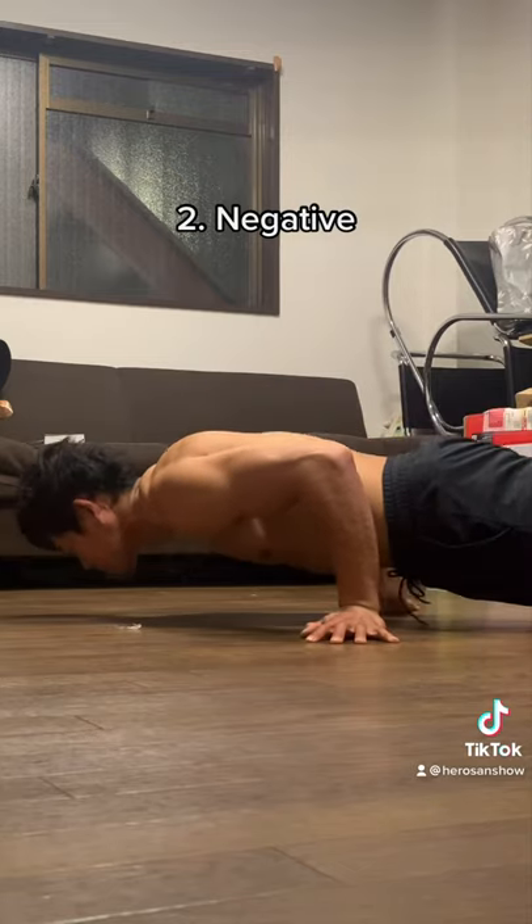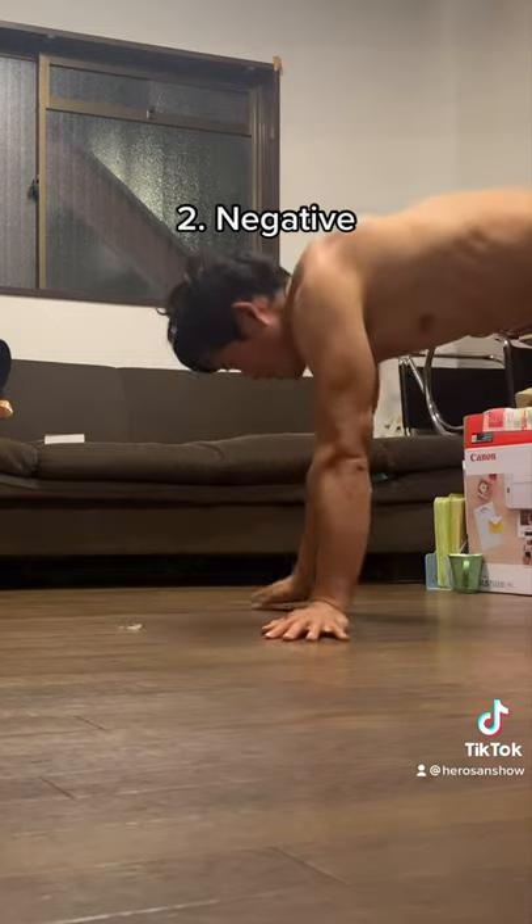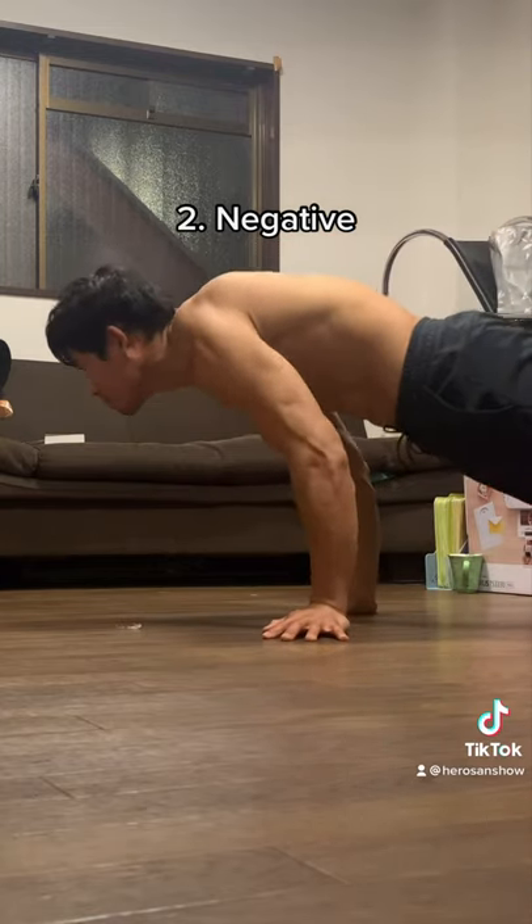The second one is the negative. Lower down slowly until you touch the floor, take a little break, then come back up. Repeat the same thing — the slower, the better.